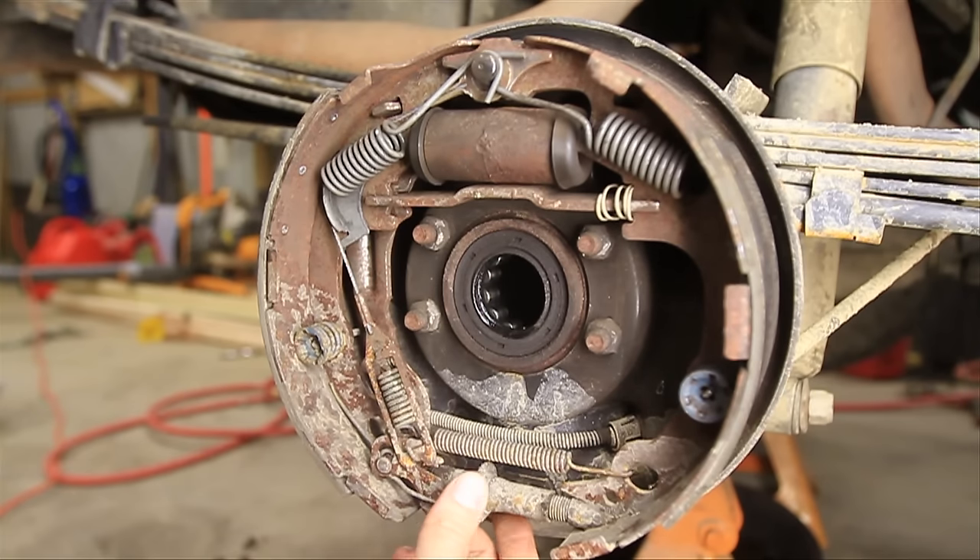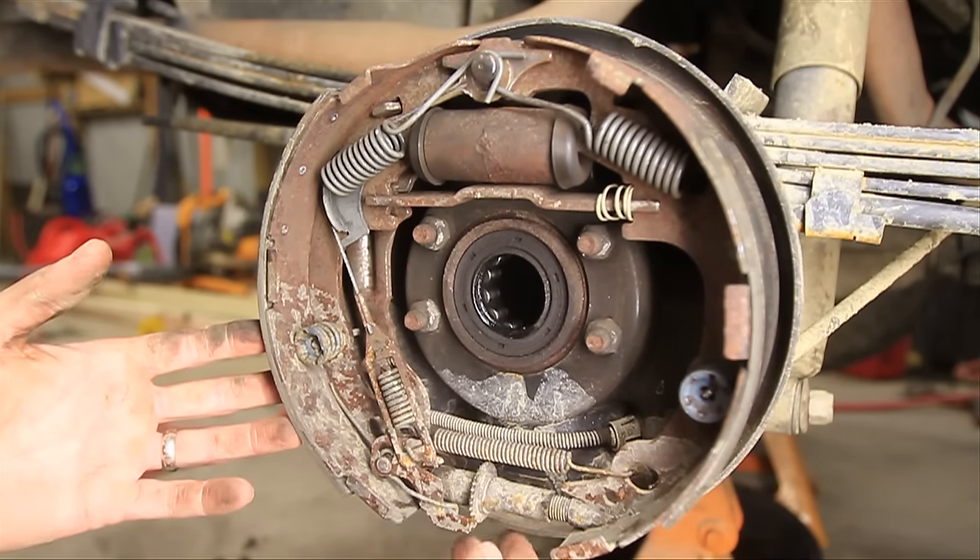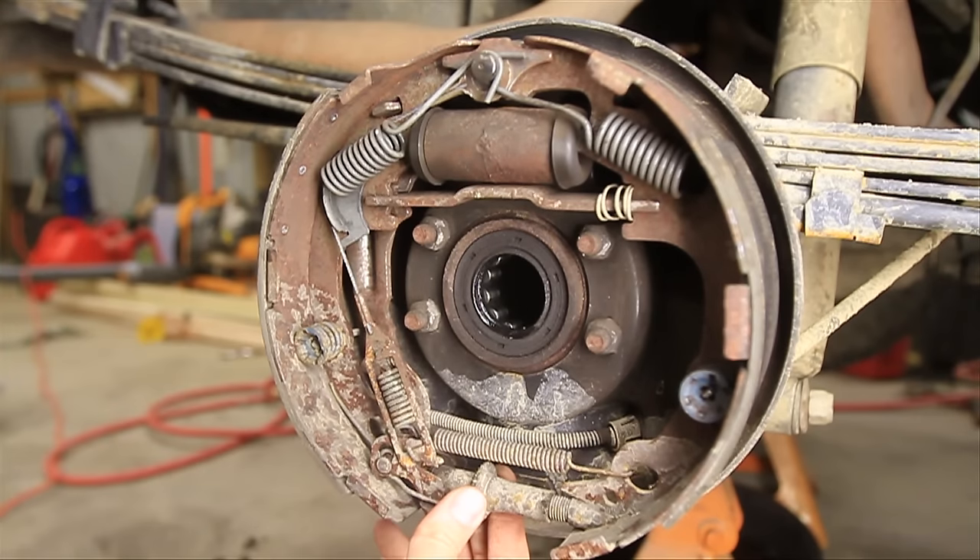These adjusters are supposed to be automatic — that's why they're called self adjusters. When you set these up for the first time or when you change your brake shoes, you do need to adjust this adjuster, and after that it's supposed to self adjust as your brake shoes wear. When you go into reverse, pressure is applied and if it needs to it'll click into the next spot and tighten outward. Some cars it's whenever you apply the emergency brake. But this thing can get rusty or get dirt in it and won't self adjust.